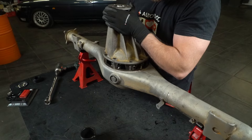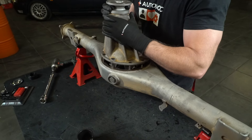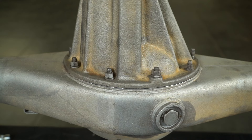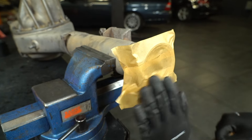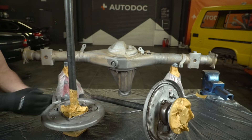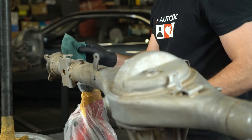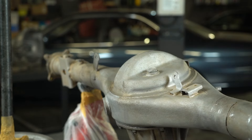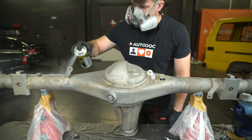Connecting and screwing the differential to the axle. Watch the sealant squeeze out. Just like with the prop shaft, I tape up the surfaces that don't need painting. I thoroughly degrease the parts and start applying primer.